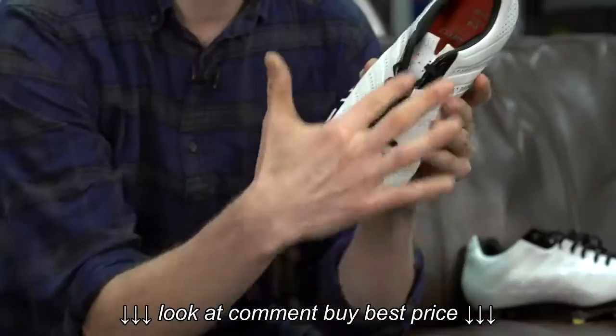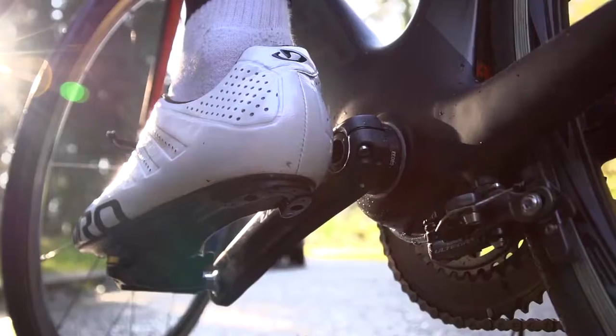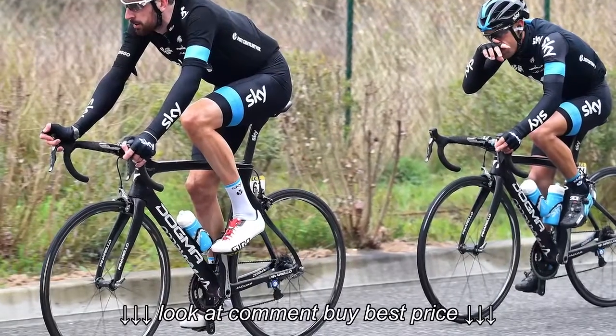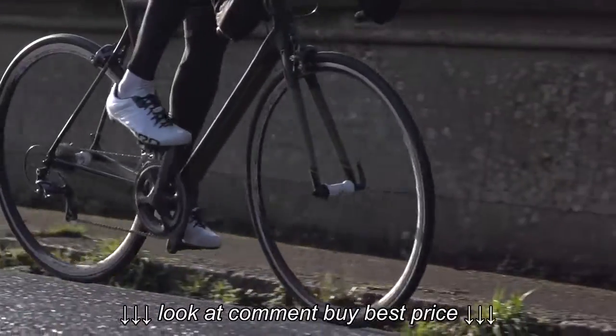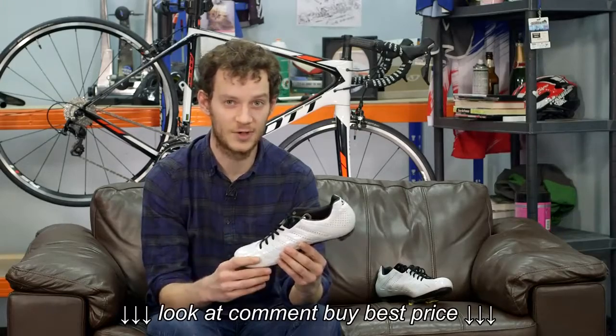The Giro Empire SLX — a shoe with laces. It's been around for a few seasons now but it's gradually grown acceptance among the roadie crowd with pros like Bradley Wiggins and Taylor Finney and amateurs alike. I've had this shoe for half a year now. I've already spoken about it in another video but I really liked it so I thought it deserved its own review.